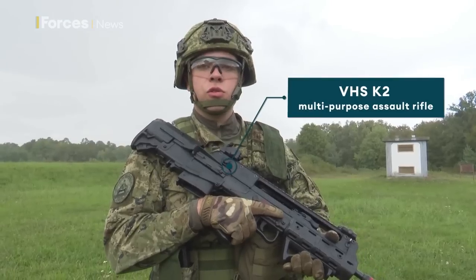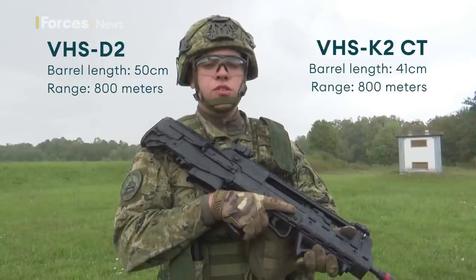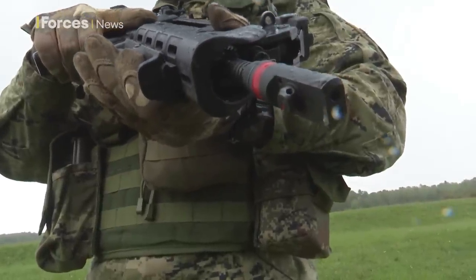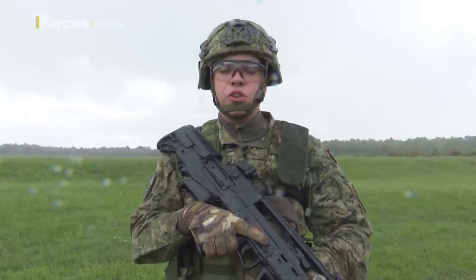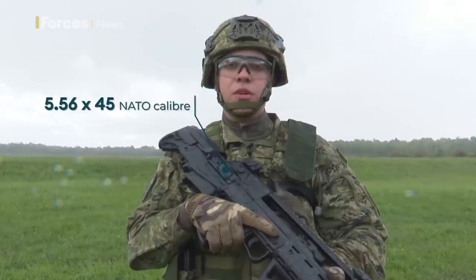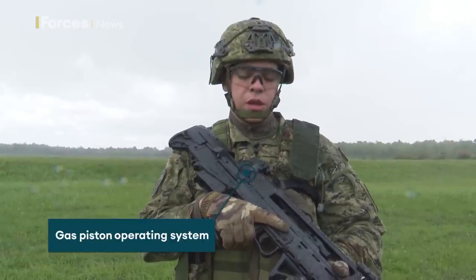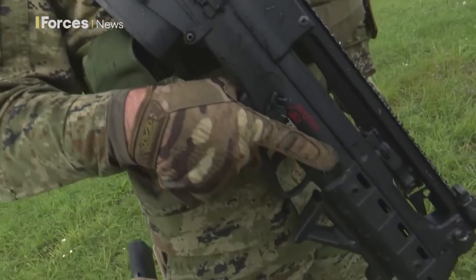This is a Croatian-made assault rifle. We have two variants: the D2 and the K2. The only difference is that the D2 has a longer barrel at 50 centimeters and the K2 has a shorter barrel at 41 centimeters. This rifle, as you can see, is made in a bullpup design, same as the British SA-80. It is 5.56x45mm NATO caliber, the magazine holds 30 rounds, it is gas operated, and it is made for both left-handed and right-handed people.